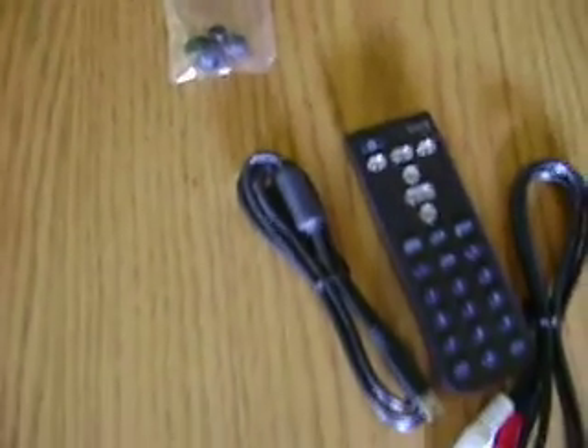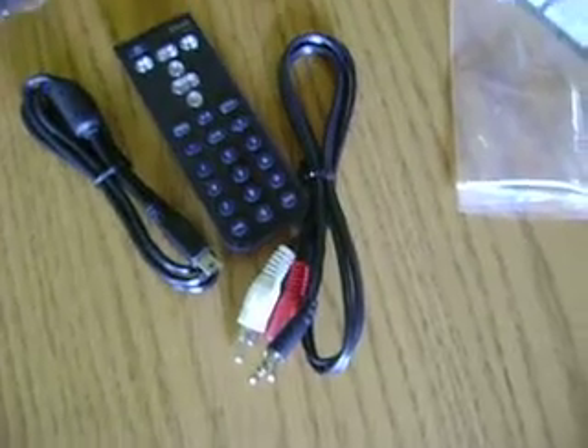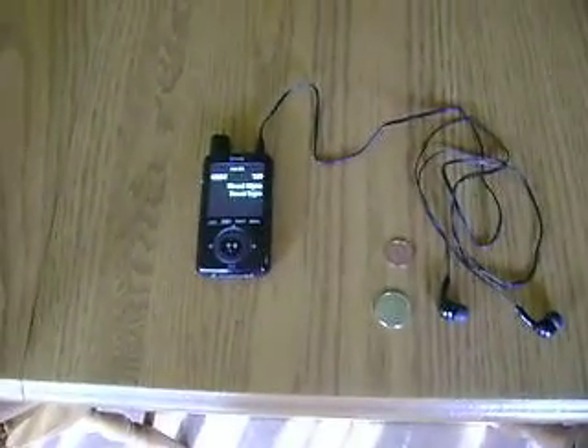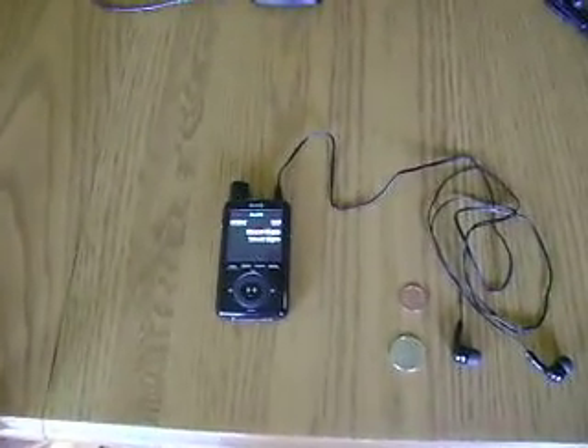Adjustable earbuds, USB, this is an audio adapter, and of course the remote control for when you do actually use the home audio dock. So this is the XM Sirius XMP3 player, and this is just my initial impression on Cloud9.